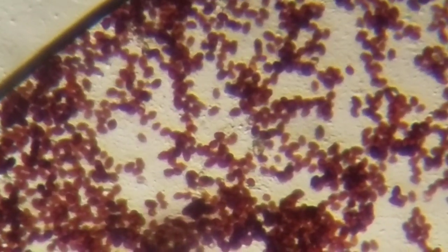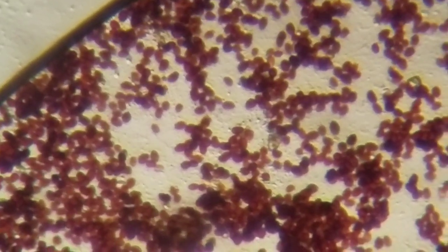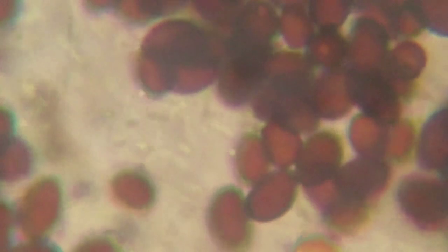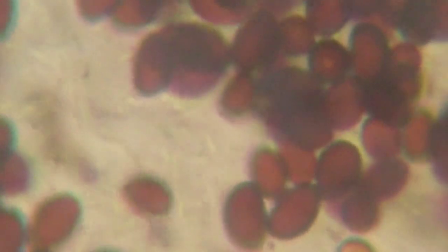But the spores are not the only things that are in the Inky Cap ink. Do you see those tiny things moving around that are even smaller than the spores? These are bacteria that are probably feeding on the decaying mushroom.